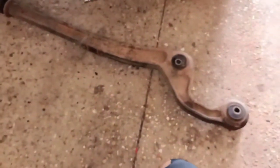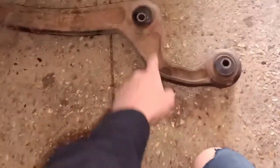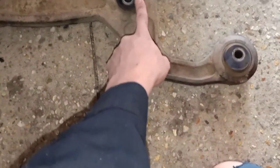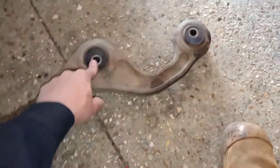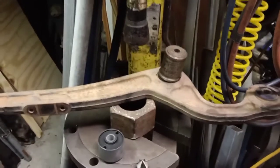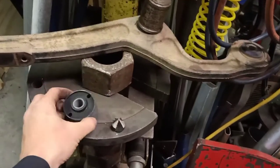That's one radius arm out. These are the offset ones for the lift — I'm putting no offset in. They're actually in really good nick, if I'm being honest; most of the time I pull them out and they're really flogged. I've replaced them with new ones and they should be sweet. I'm going to set up the press and push these old bushes out, then press the new ones in.